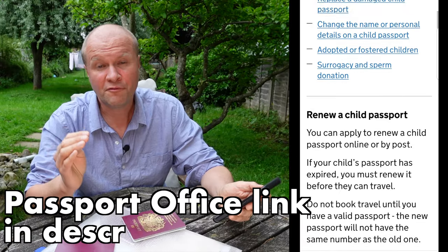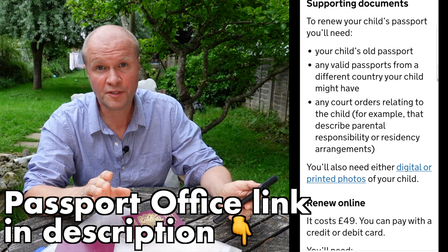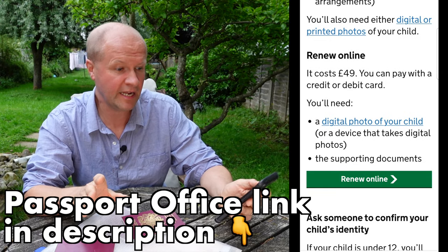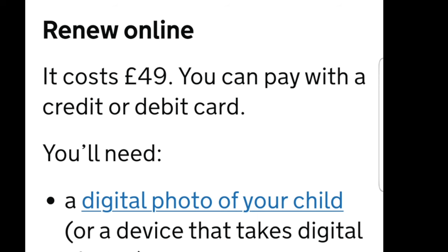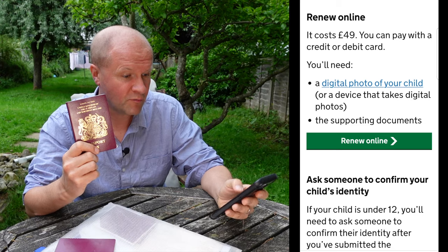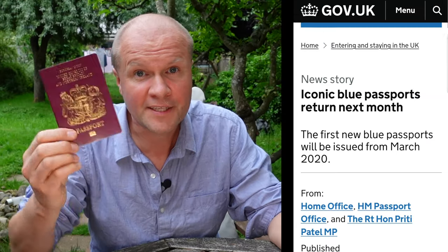This is the UK government's passport office website, and if we scroll down the page, right at the bottom you can see this green button down here — 'Renew Online'. At time of recording it costs £49 to renew one of these, so let's hit 'Renew Online'. By the way, it's not going to look like this — as you're probably aware, they're now this colour.